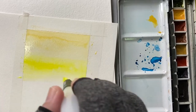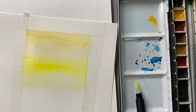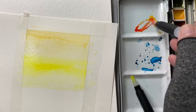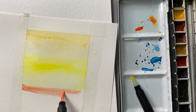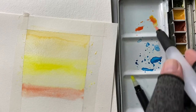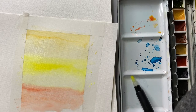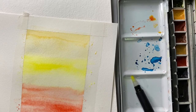A good thing about this brush as well is if you want to clean it, just pinch it and it will wash out the paint from the tip of the brush. I'm now switching between the different brushes — for bigger coverage I use the flat brush, and for the mountain I'll use the round brush.